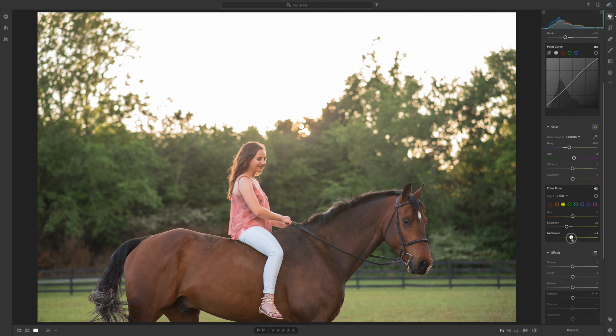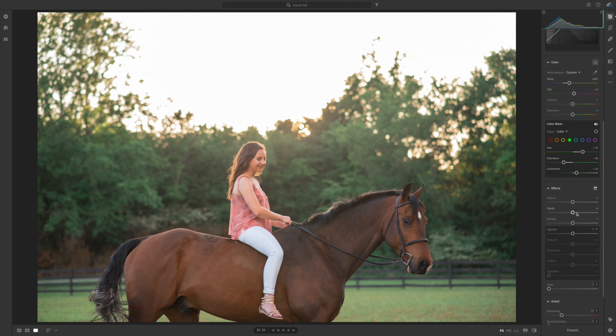The most important thing is the greens. I really don't like the color of these greens — I think they're too yellowy. I want them to have more of a blue tint, so I'm gonna bring the hue up pretty dramatically. I do this for pretty much all of my photos — bring that up a lot until I get a nicer, more pleasant green. Then I'm gonna bring the saturation down a lot so the greens aren't quite so distracting. I'll bring the luminance up so they're just a little bit lighter.